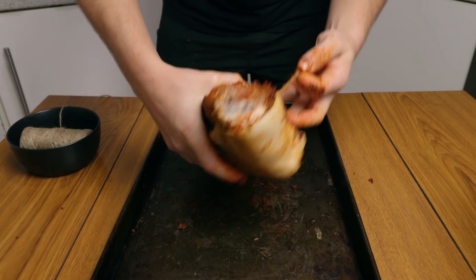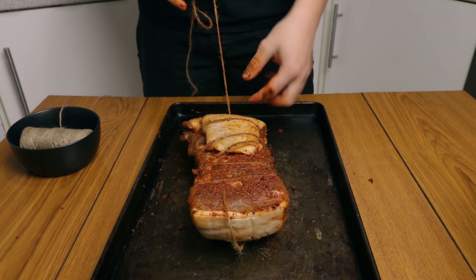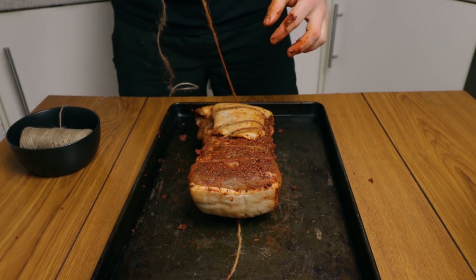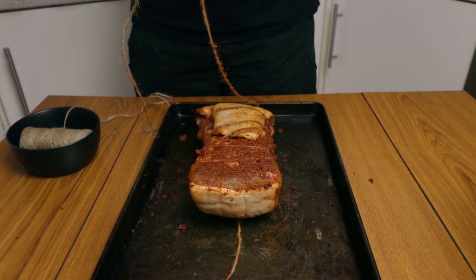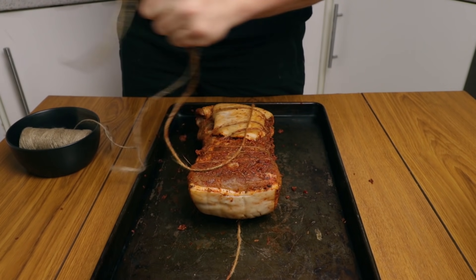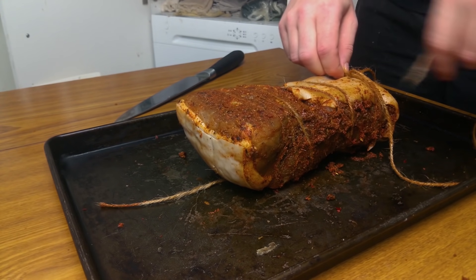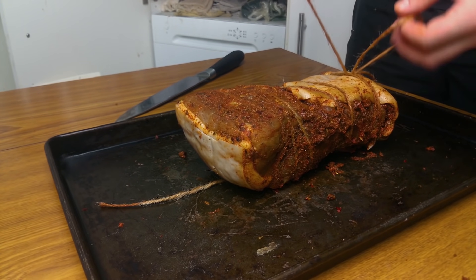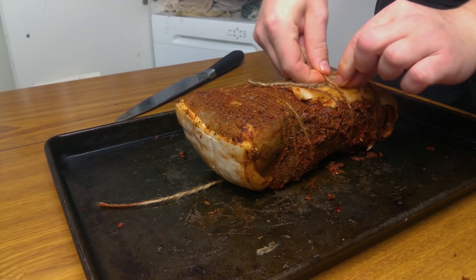Turn it on the other side — you reverse from where you started, beginning at the end with the piece of pork skin here. Make sure you have enough string to reach the other end, tie it with a knot, and still have something to hang it with. Cut the string and continue making loops on this side, but this time go in between each existing layer to keep the meat tight.